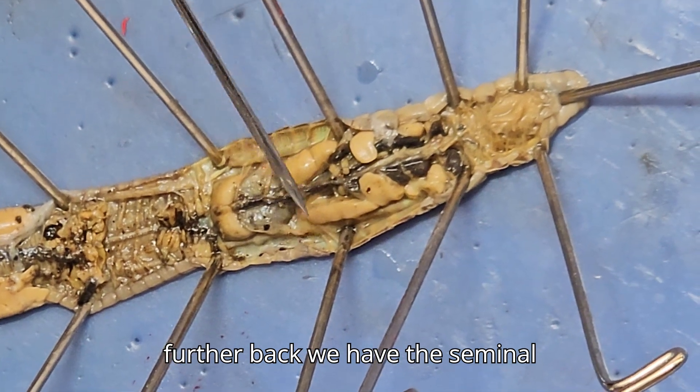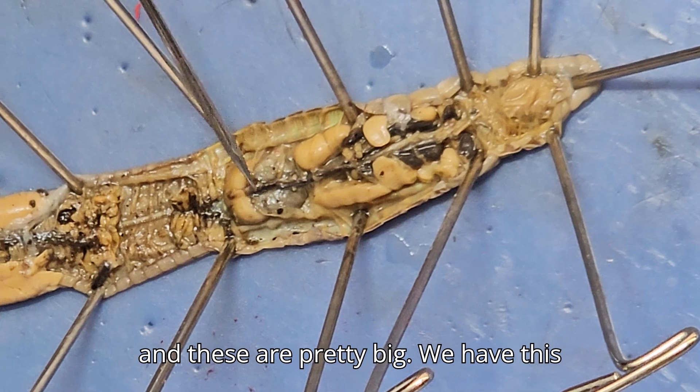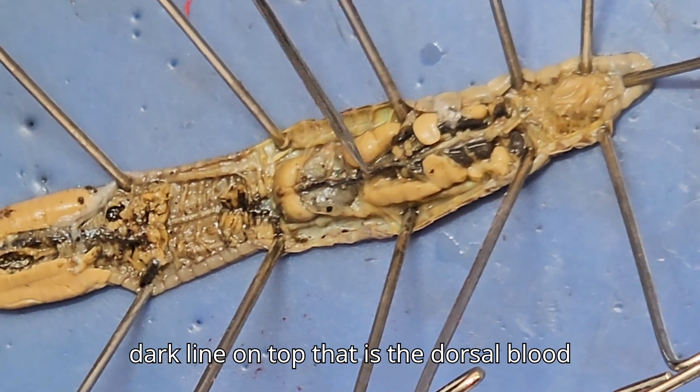A little bit further back, we have the seminal vesicles — usually there's four of them, and these are pretty big. We have this dark line on top; that is the dorsal blood vessel.